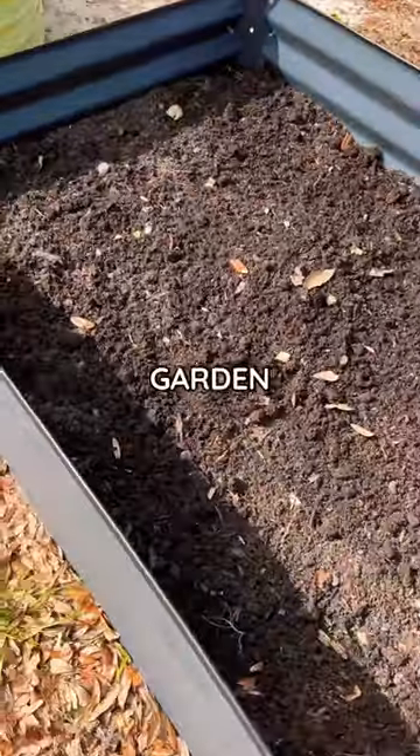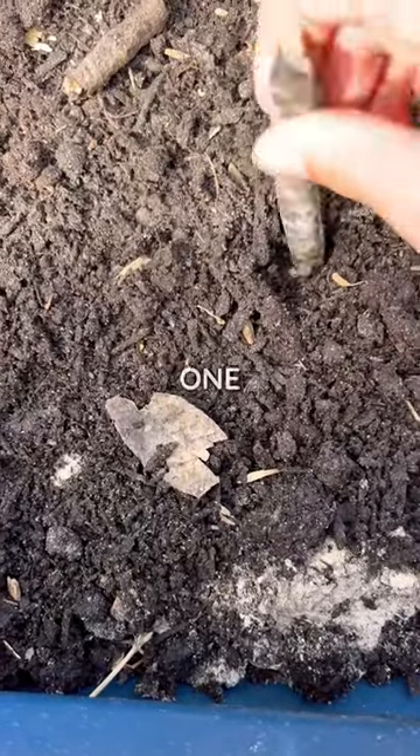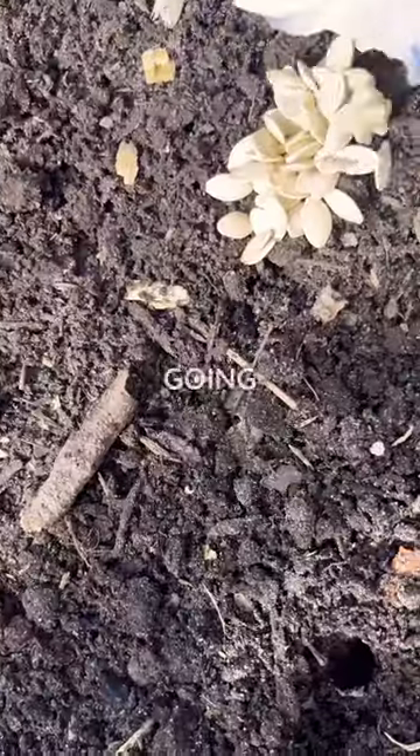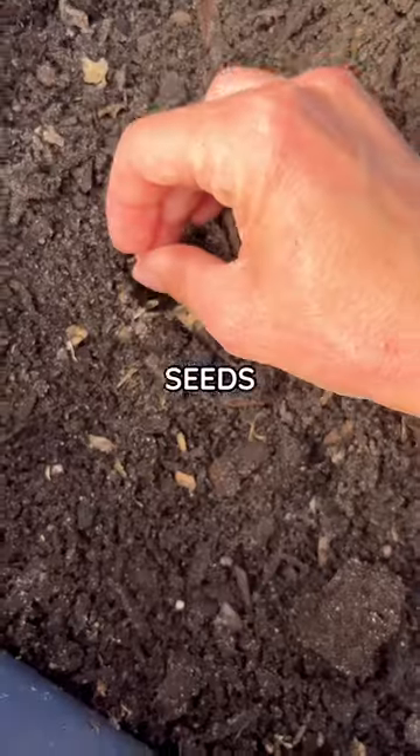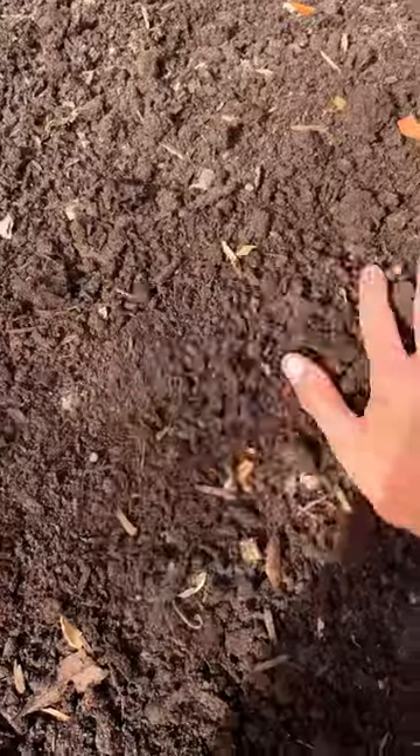This is my Savannah raised garden bed. I'm just using my stick here to make little 1 inch holes. We're just going to dump out the zucchini seeds and I'm going to sow one per hole and lightly cover with soil.